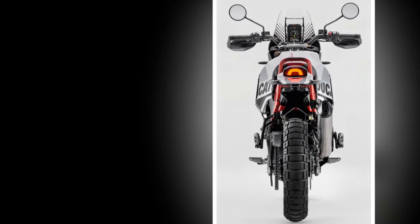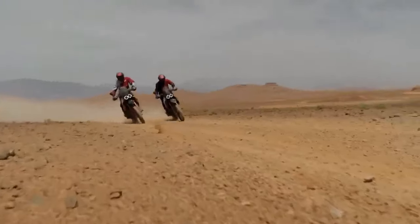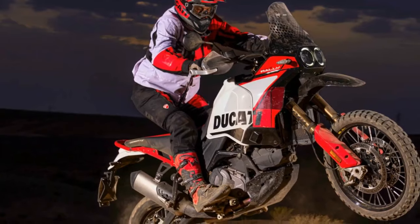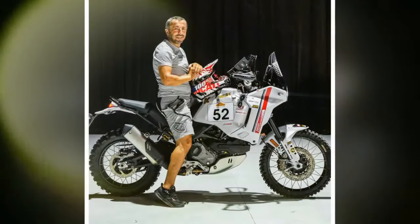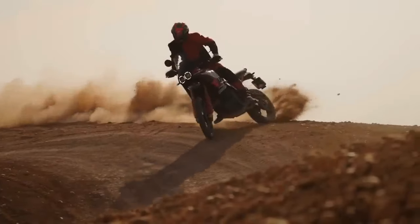Standing under 5 feet 7 inches tall myself, the lofty seat height isn't as daunting as anticipated, primarily because both the seat and bike are narrow. This allows me to securely plant one foot while stretching to access the back brake or gear selector with the other. I did encounter some difficulty deploying the sidestand while mounted — even taller riders faced a similar challenge. On paper it's also a reasonably heavy bike with a 465-pound wet weight, but it doesn't feel it, even when fully fueled.